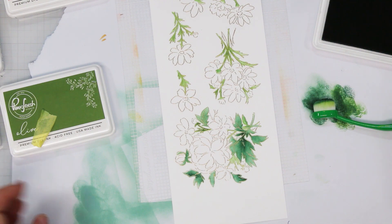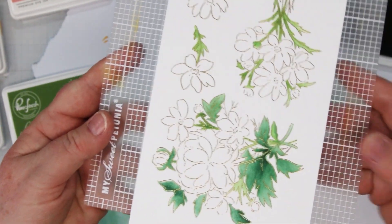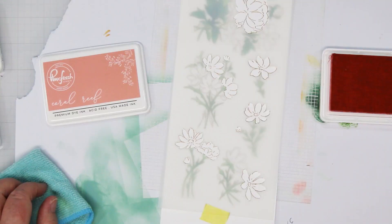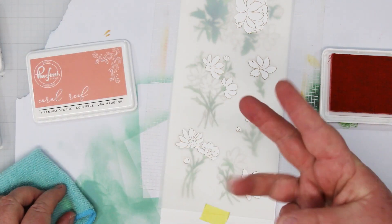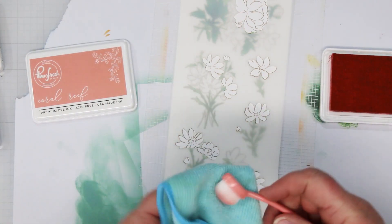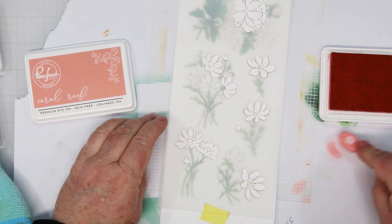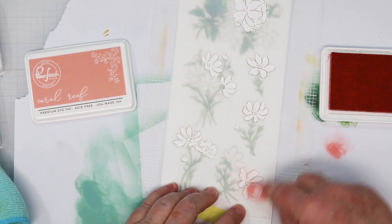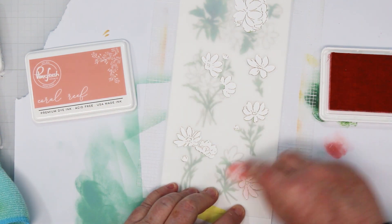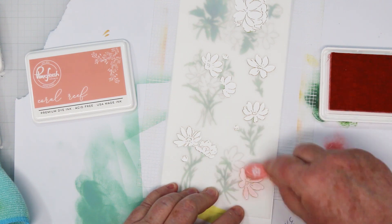Isn't that a pretty color? It goes so nice with that gold embossing — it's just gorgeous. Moving on, we're going to Coral Reef and stencil number three. This is where we're going to start coloring in some of the flowers. I'm just cleaning my blending brush off first. In a circular motion going both ways, we're going to lightly add the first layer of ink. There are layers on these flowers, so a suggestion would be to start light and then add a little bit darker.